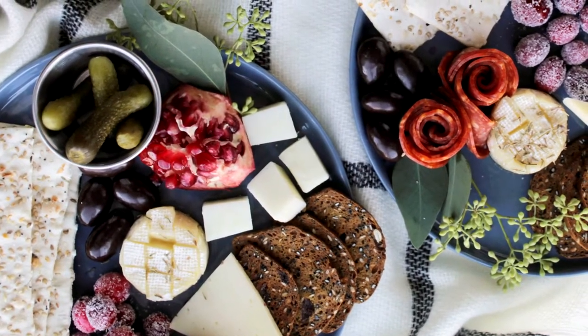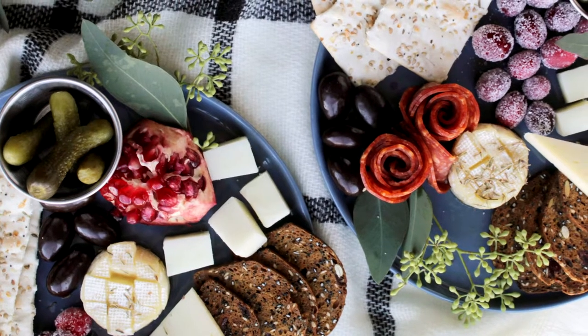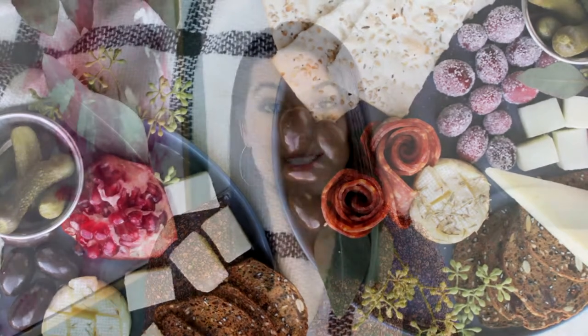Don't feel bad if you buy one or two cheeses as a splurge. There are things you can do to save money on other parts of the board. The part I like to keep cheaper is what I call my filler items — things you can either buy in bulk or are fairly cheap. For example, popcorn is a great filler item: it's cheap, fills up a lot of room, and you can buy a whole bag and refill your board as needed. Other filler items include your dippers, produce, olives, or pickles — all relatively inexpensive ingredients that help fill up your board.